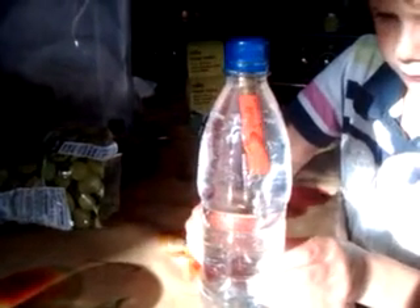Squeeze so gently it goes slowly. Make it go really slowly up, and really slowly down.